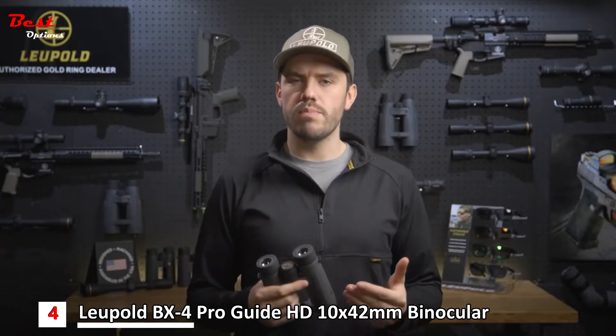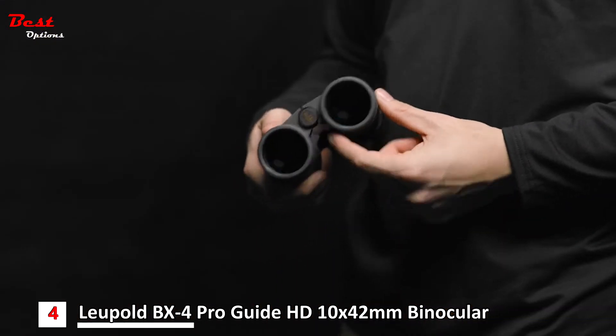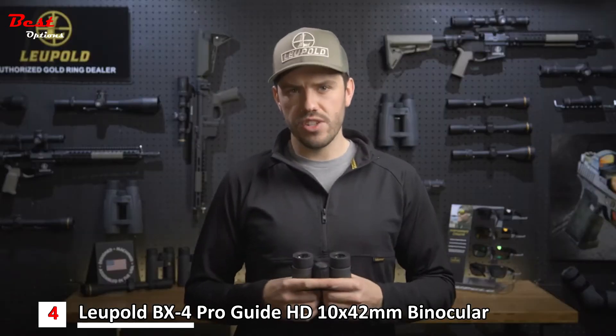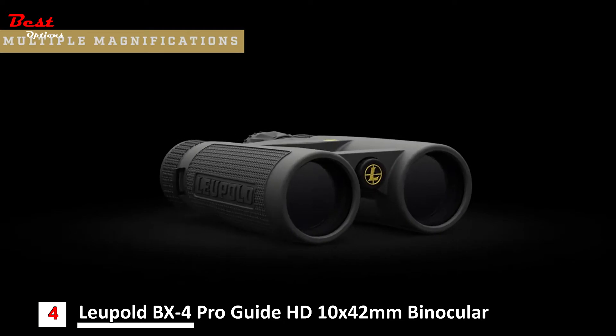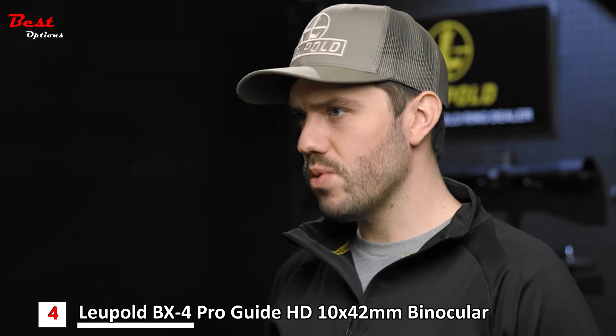If you're looking for more stability, simply mount the BX4 ProGuide HD to a tripod using the quarter-twenty threaded tripod adapter. They come in a wide range of magnifications, including a compact 8x32 for tight timber and tree stands, all the way up to the 12x50s for open country adventures, with multiple magnifications in between.